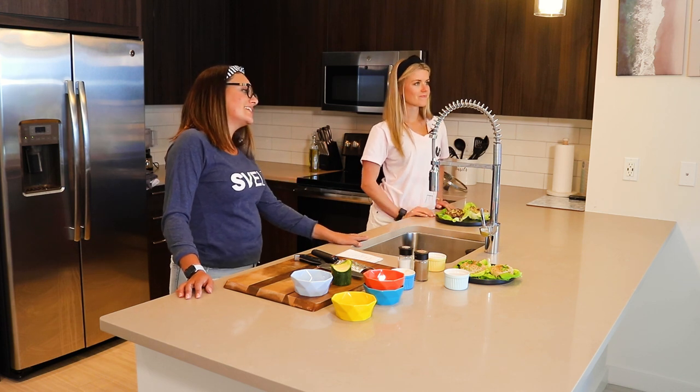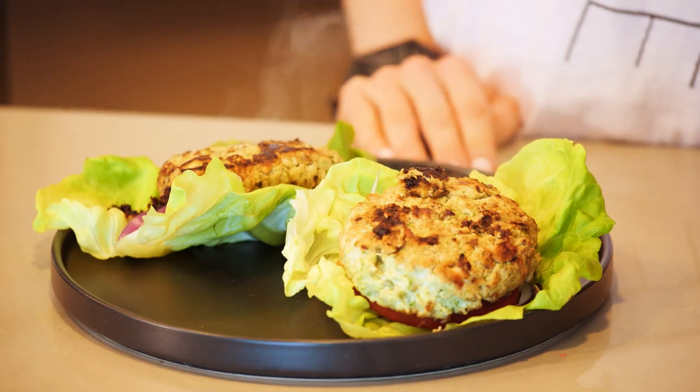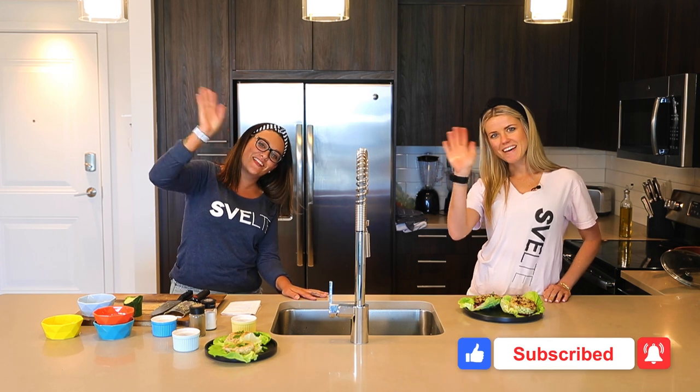For more recipes just like this, like, subscribe, and click below. Let us know what you want to see us make, because maybe we haven't made it yet. Or start swiping, because we already did. Enjoy and we'll see you on the next one. Bye!